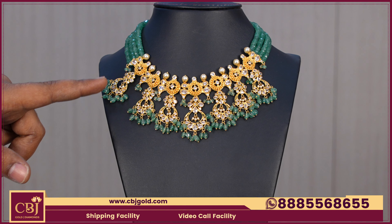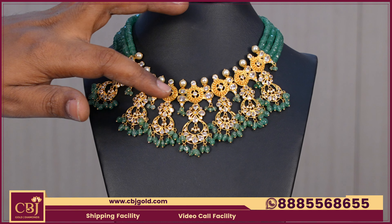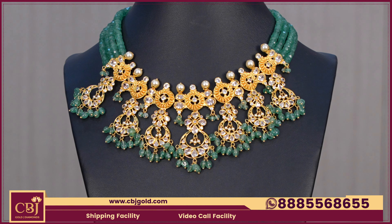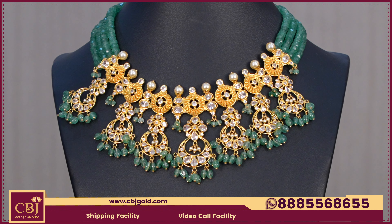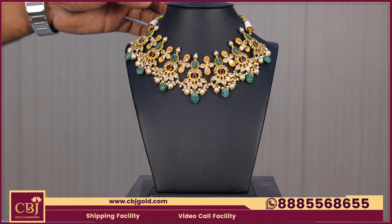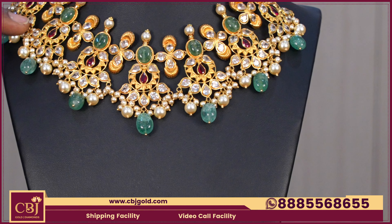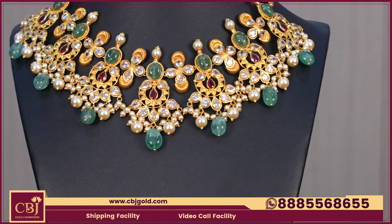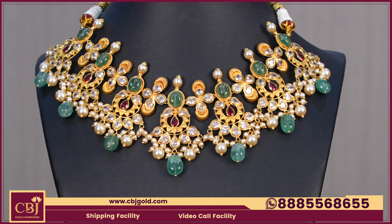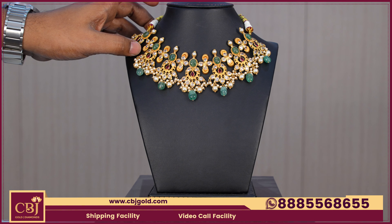We have a combination of emeralds and CZs, along with dropings and a gold flower type design. There are a lot of emeralds in this type. These models are equal to each other and are a best choice.